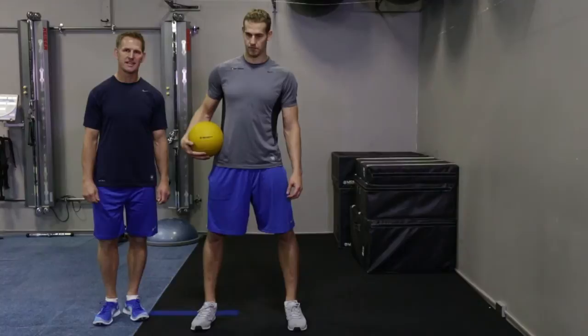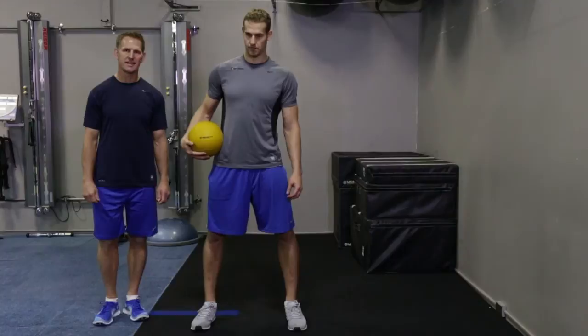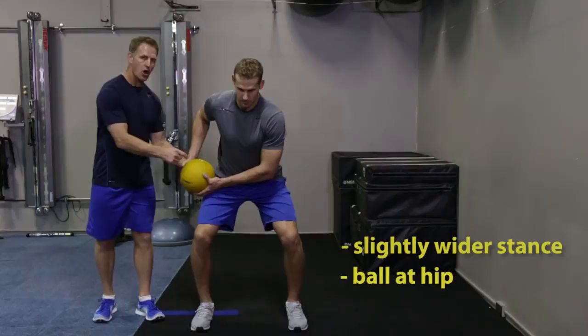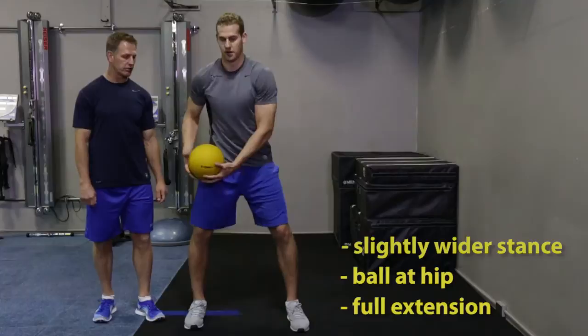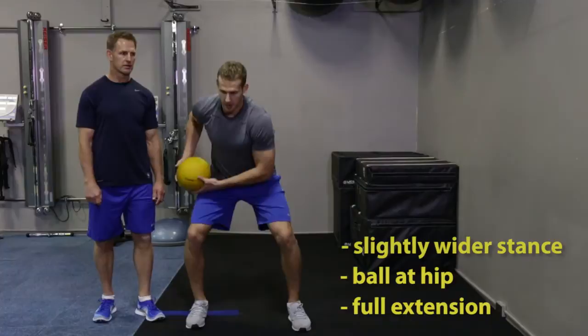Chris is going to show us another great power exercise — the medicine ball side throw. You want to make sure you get into a good position here: feet a little bit wider than shoulder width apart, ball at the hip. Chris is going to fully extend his back hip through and throw that medicine ball into the wall. You want to make sure you get full extension through your hip and drive that ball into the wall. Great job Chris.